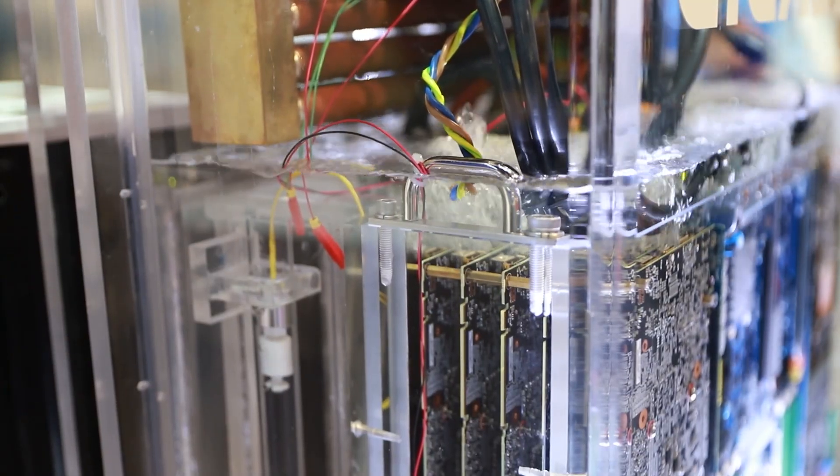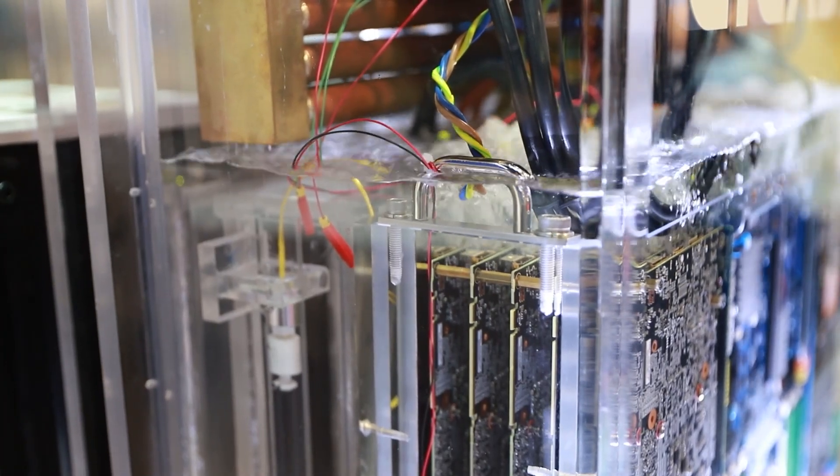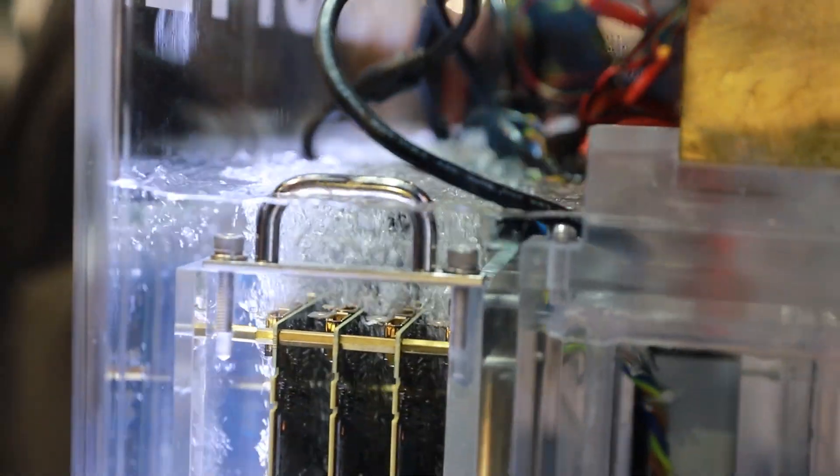Since the fluid is non-conductive and non-corrosive, no special wires or plugs need to be installed, which makes the system really straightforward. You can see the handles on both sides of the system that allow it to be easily pulled out for maintenance.